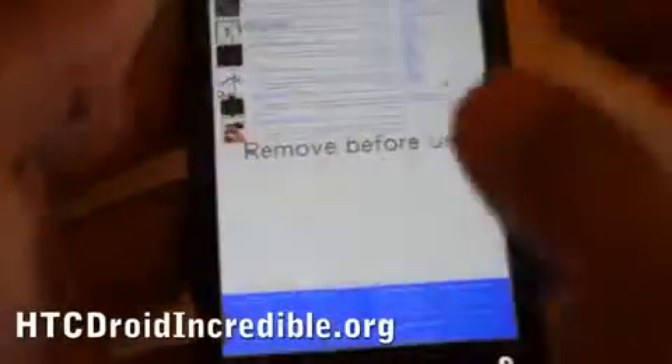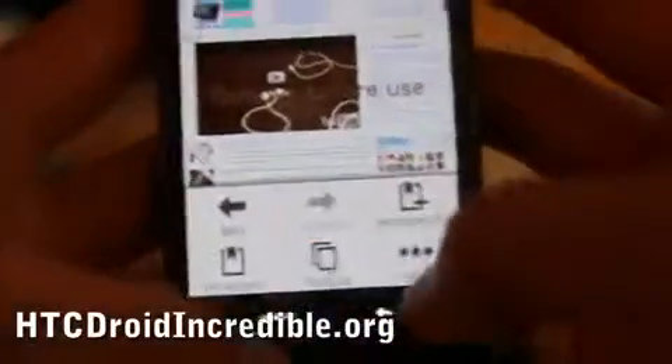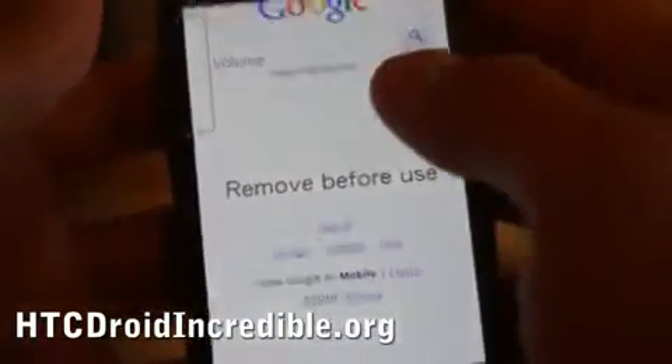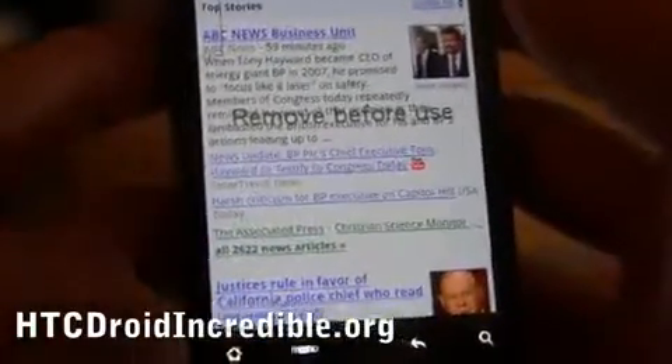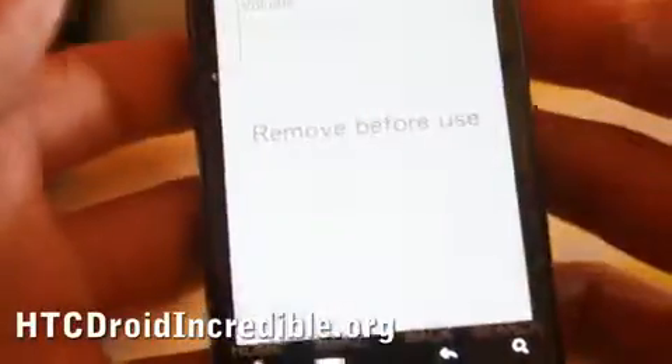The pinch and zoom works really well on this phone — it's really fast. You can open multiple windows if you want; I can open more windows and go to Google News. The best thing about the HTC Droid Incredible is that it can multitask — you can leave your web browser open and then go check your email.